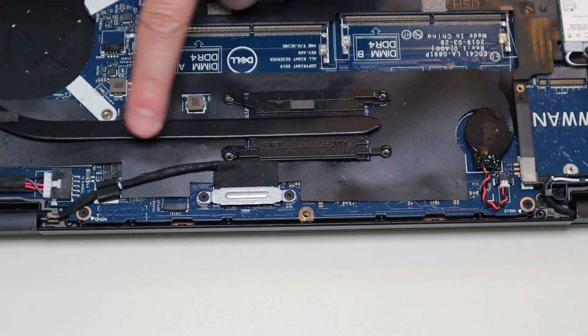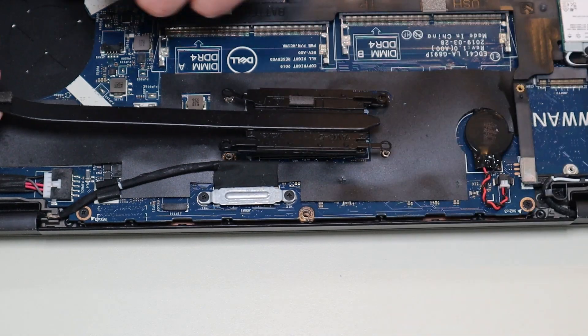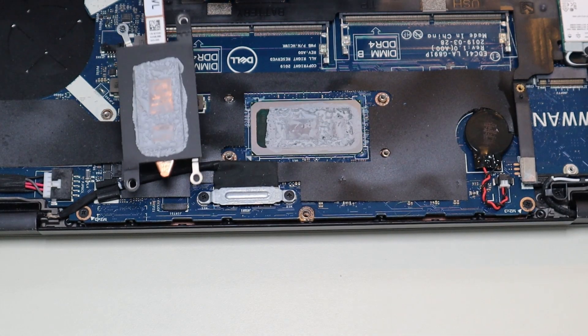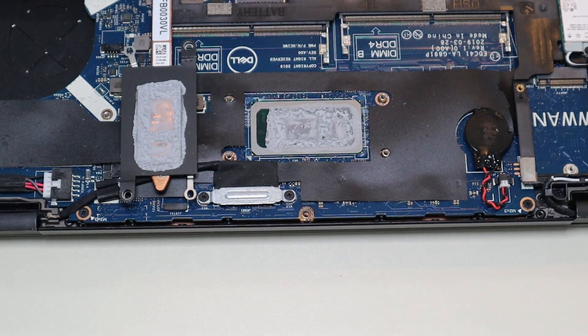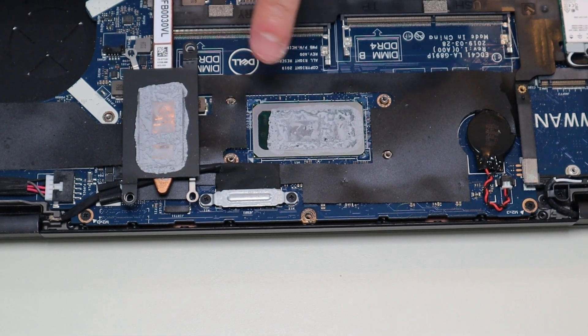After undoing my heatsink assembly screws and removing my fan, I can take my heatsink assembly up now. You can see the old thermal paste on the CPU as well as on the underside of the heatsink assembly, so I'm going to clean that off before I reapply thermal paste.